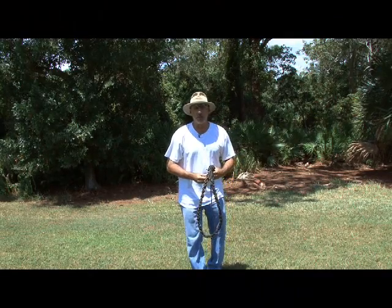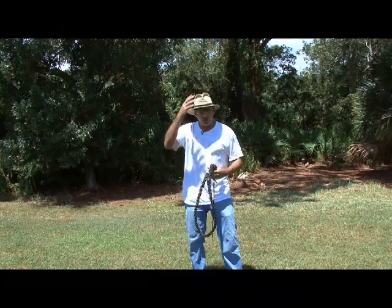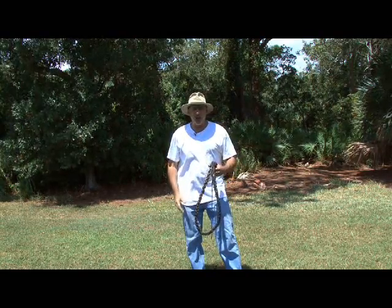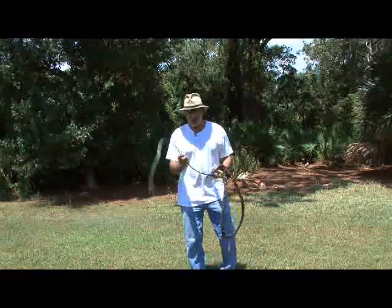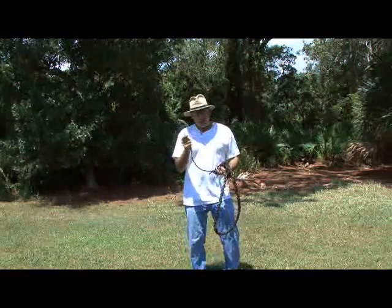When first starting out using a bullwhip, safety is important — and that includes a hat, safety glasses, and clothing that will cover as much skin as possible until you get used to it, because this whip will whip it and whip you too.